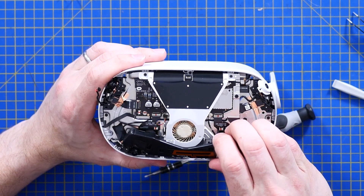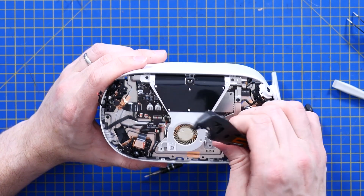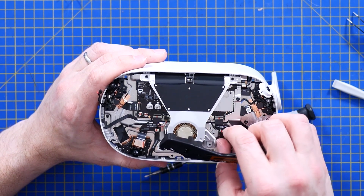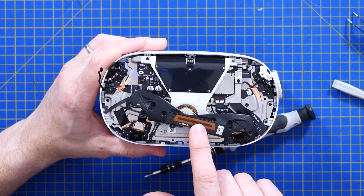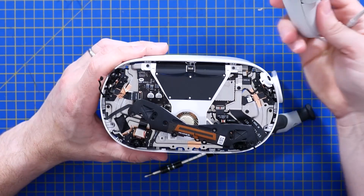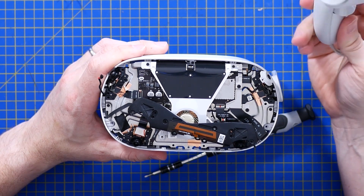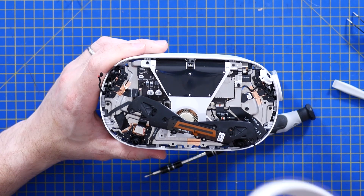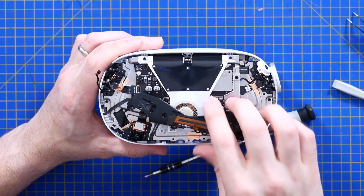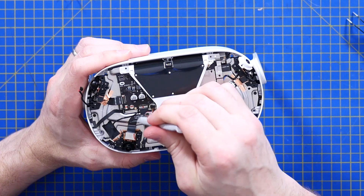We've got a coax lead coming up here for the antenna — that might be Bluetooth. Based on its position, this little antenna at the front would make sense if it's for the controllers, as the connectivity is wireless. It would make sense positioned just about where your nose is to give you the best coverage. This little ribbon comes down to the volume button, and there's no volume rocker on this side. We do have holes which I assume are the microphones, just above your mouth in stereo.